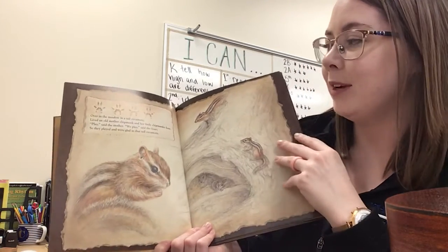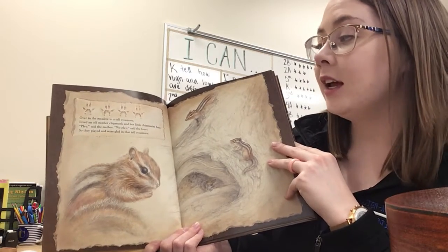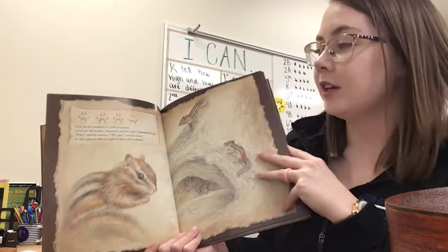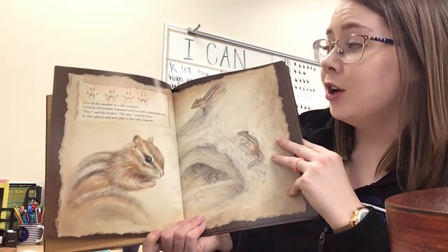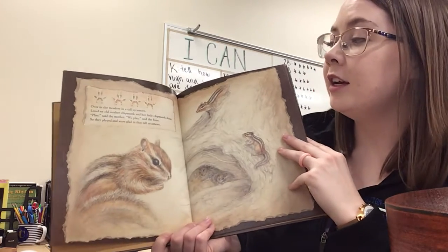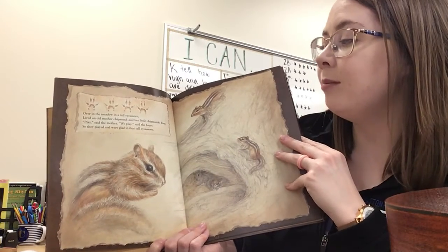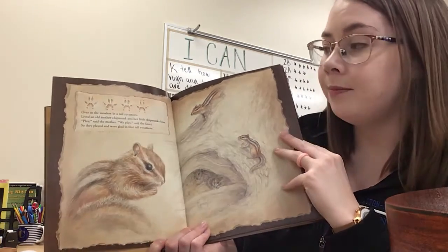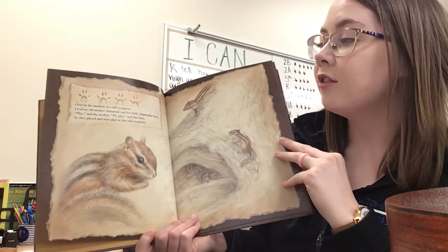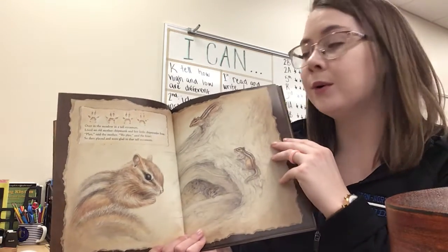Chipmunks — four chipmunks. The student part for this one is: 'Play said the mother, we play said the four.' Here we go. Over in the meadow in a tall sycamore, lived an old mother chipmunk and her little chipmunks four. So they played and were glad in that tall sycamore.